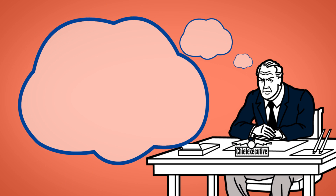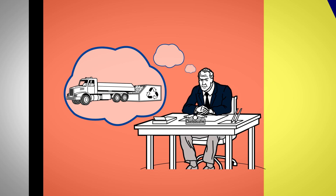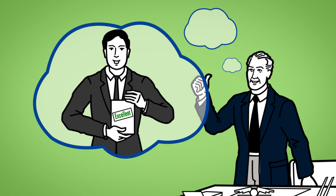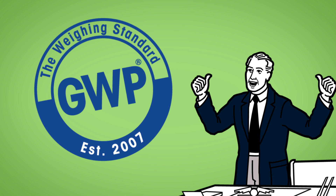Weighing inside the red area leads to potential out-of-specification results, bad product quality, rework, and waste. On the other hand, when you weigh within the safe weighing range, you ensure accurate measurements and guarantee excellent product quality. Calibration according to your process tolerances is an essential part of good weighing practice. GWP also provides you with clear advice on how often you should calibrate and test your weighing equipment.